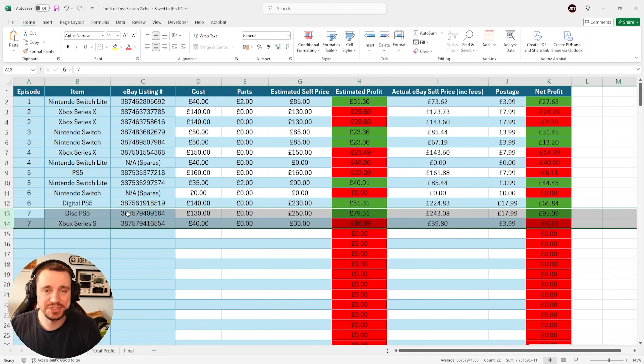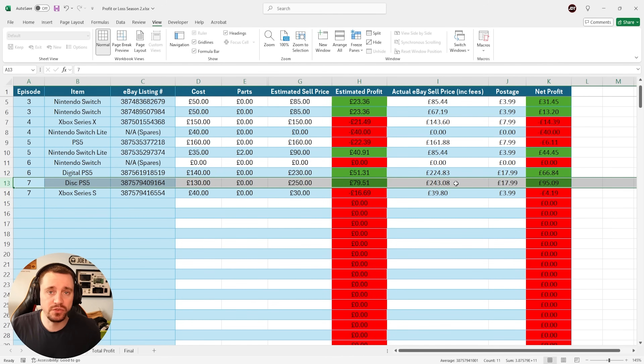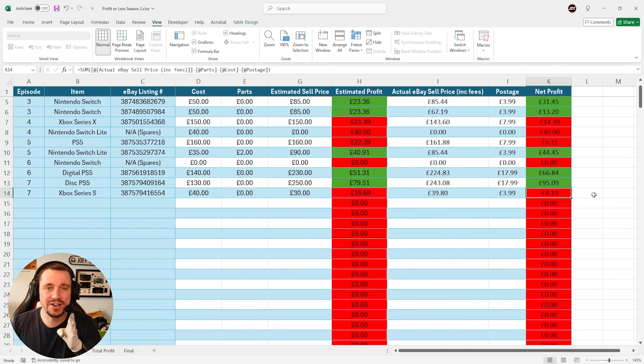I've also sold the two items from the last episode, episode number 7 — the Disc PS5 and the Xbox Series S. The PS5 sold for £243 minus the £18 postage, giving us a net profit of £95.09. And the Xbox Series S actually sold for nearly £40, meaning we only lost £4.19 from that one.